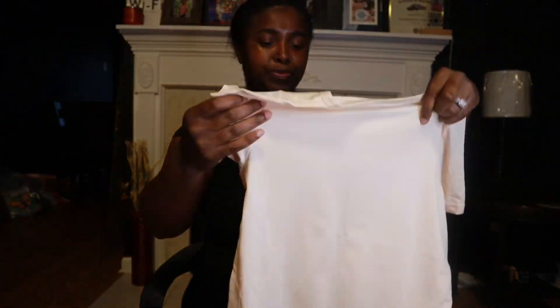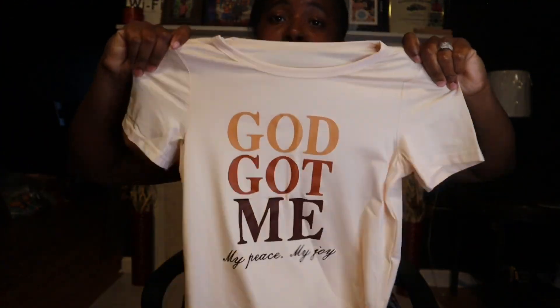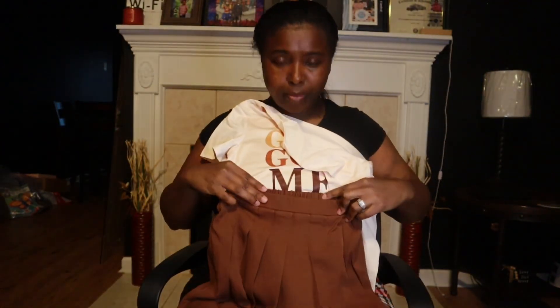This shirt says 'God got me, my peace, my joy,' and it's gonna go with this skirt right here. The skirt is like the black tennis skirt style — similar to the ones I showed before. That's gonna go together really nicely.